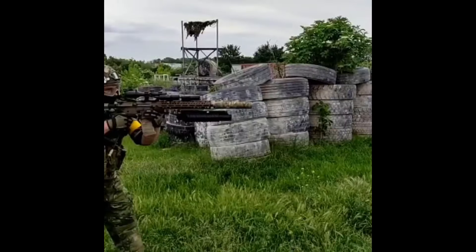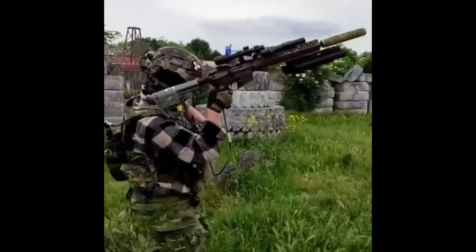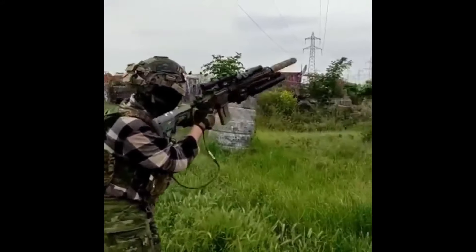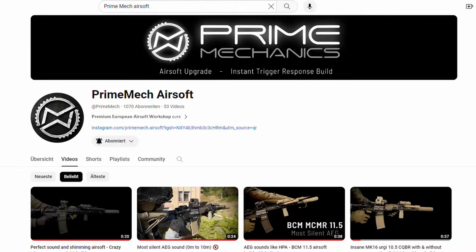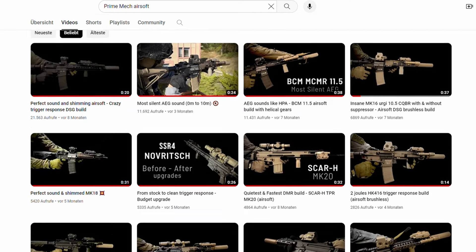Feel free to check out his channel too! Do I have to say more? I don't think so. Let's see what Primack can do at some more energy output in the range of 2 joules.